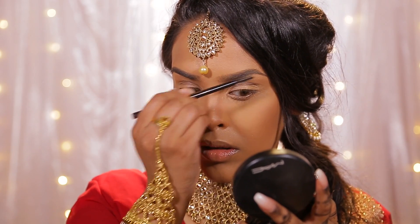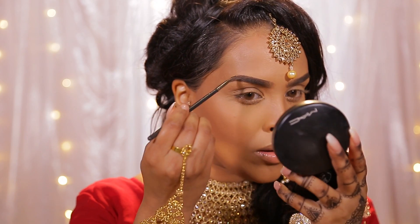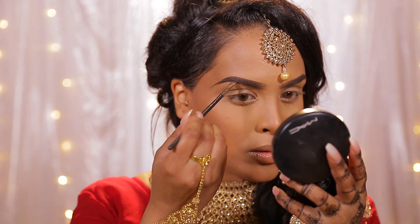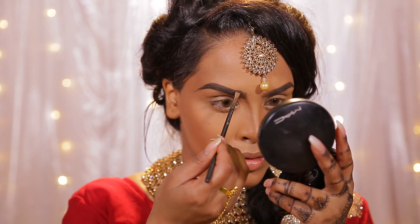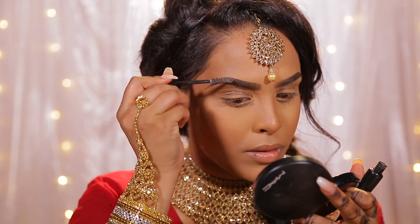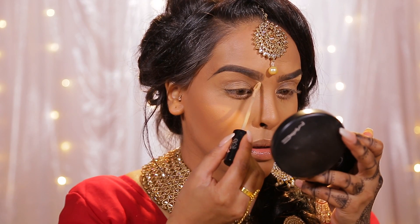For eyebrows, I'm just going to brush them through with a spoolie before going in with my Anastasia Beverly Hills brow pomade, which I am loving in dark brown. I take an angled brush — just a MAC angle brush — and I'm going to elongate my brows. I like to do this and then just fill them in using really short strokes. I've been liking wearing my brows stronger recently, making them symmetrical with a really nice shape. To set them in place I'm going to be using the Makeup Forever clear brow set, brushing all the hairs in place so they stay like that all day.